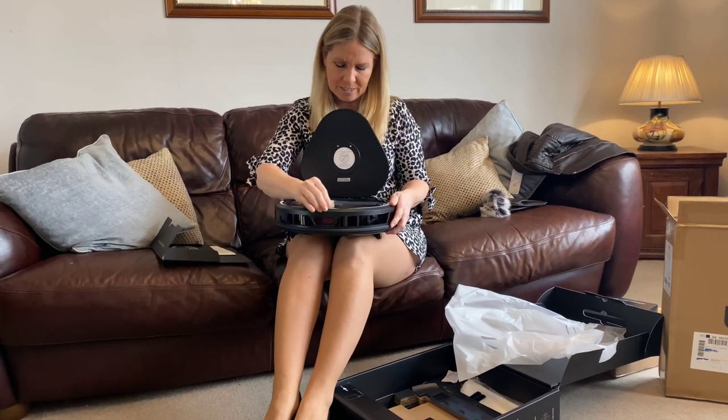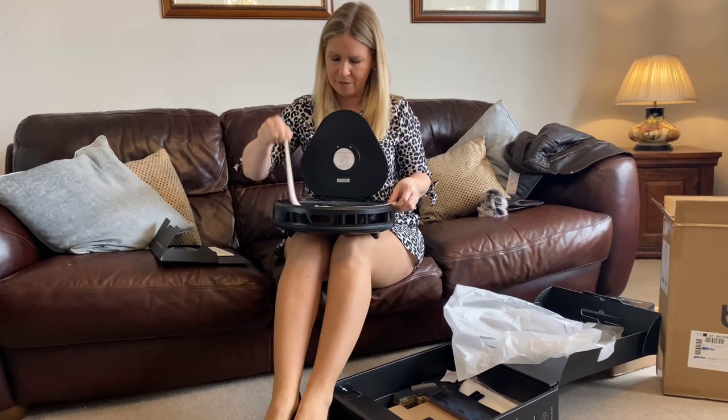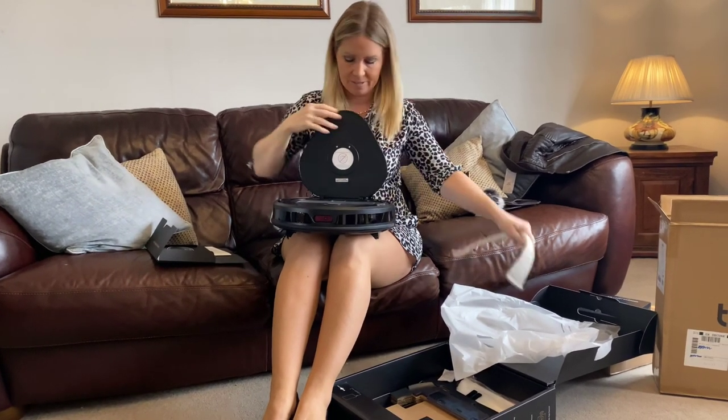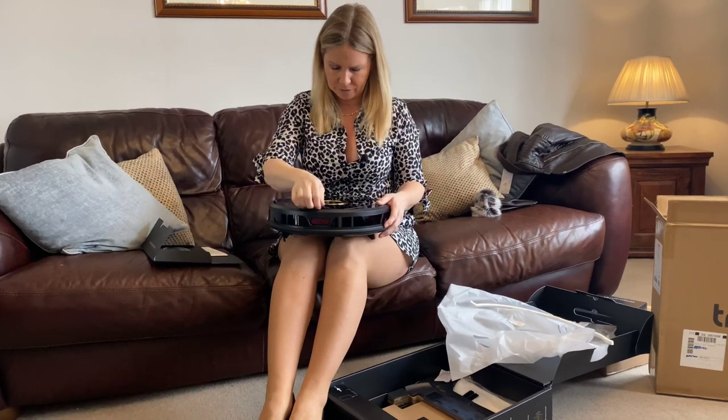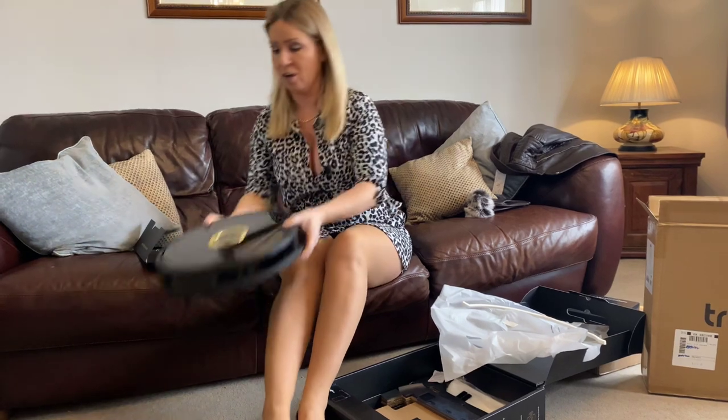It says remove before use — I don't think that's removed properly. Oh, that's that bit, okay. There we go. And there are lots of buttons on the front there as well, none of which I know what they are at the moment.